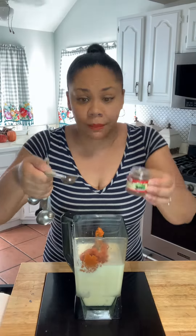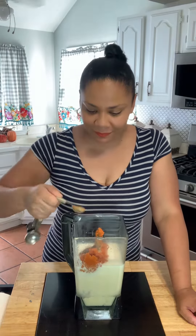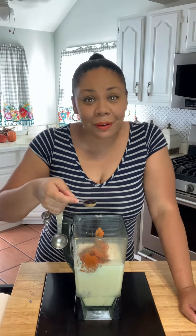Una taza de puré de calabaza. We're gonna add one cup of pumpkin puree. Media cuchara de allspice, half a tablespoon of allspice. Media cuchara de canela, half a tablespoon of cinnamon. Media cuchara de extracto de vainilla, half a tablespoon of vanilla extract.